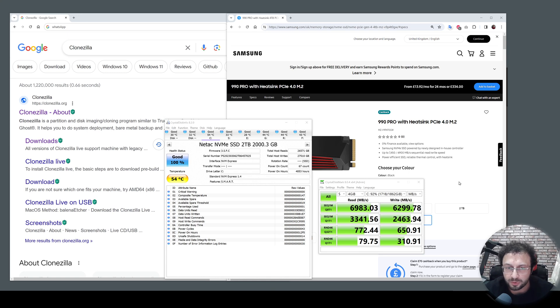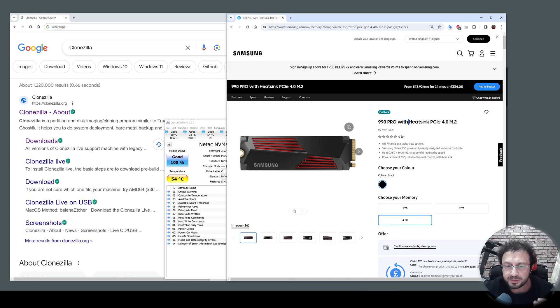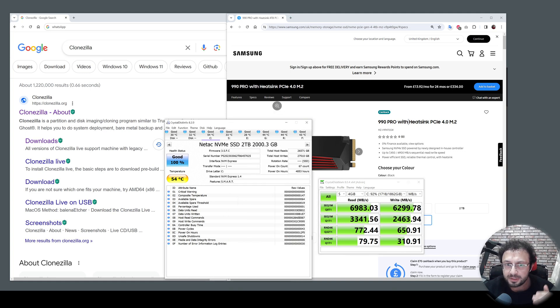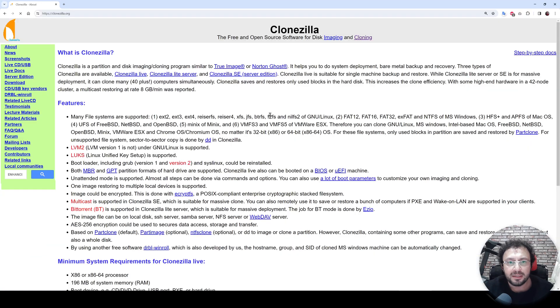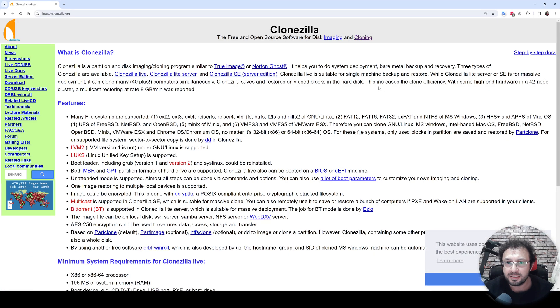Hello everyone. In this video I am going to show you how to clone your existing C drive into your newly purchased disk with bootable features. Currently I have a Netac 2 terabyte NVMe SSD and I have just purchased a Samsung 990 Pro with heatsink 4 terabyte. I am going to clone my existing C drive into the new Samsung drive by using the open source Clonezilla. Clonezilla is an open source disk imaging and cloning software — it is totally free to use.